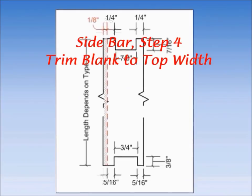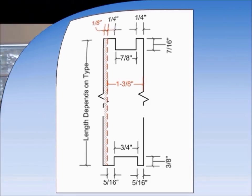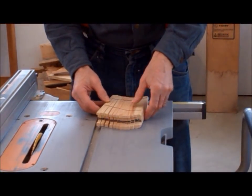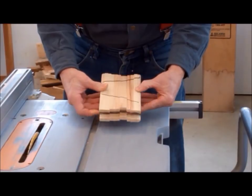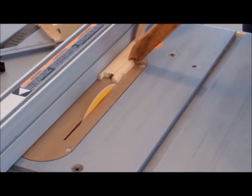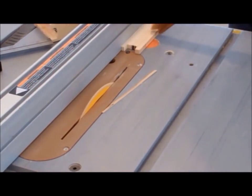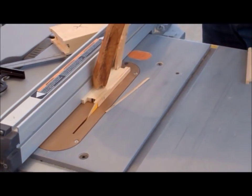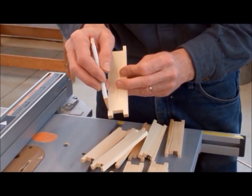Since we are using 2x stock, the blanks will initially be 1/8 inch too wide on one side. In this step, we will trim the sidebar blank to a width of 1-3/8 inches. Before we do that, now is a good time to organize all of the blanks — if we trim on the wrong side, the blank will be trashed. This is where the reference marks we made earlier come in handy. Set the table saw fence 1-3/8 inches from the inside of the blade and cut each blank to this width, making sure you are cutting on the wide side with the reference mark. When completed, both tabs of the upper notch will be 1/4 inch wide and both tabs on the bottom will be 5/16 inch wide.